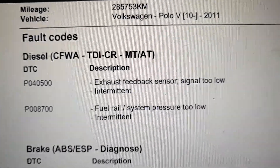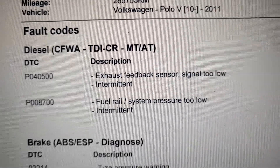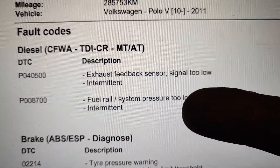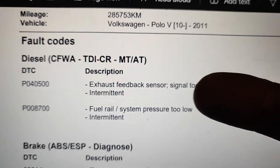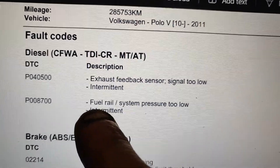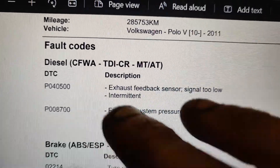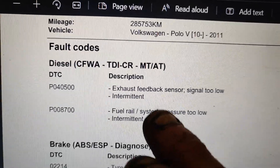Back at the computer — it's a Polo from 2011 with 285,000 kilometers on it. I had these two errors, and this one was coming back: P0087. The other one I fixed — it was the EGR valve that was stuck, and I replaced that. But P0087 keeps coming back. After a little while of driving, performance goes away and it starts stuttering badly.